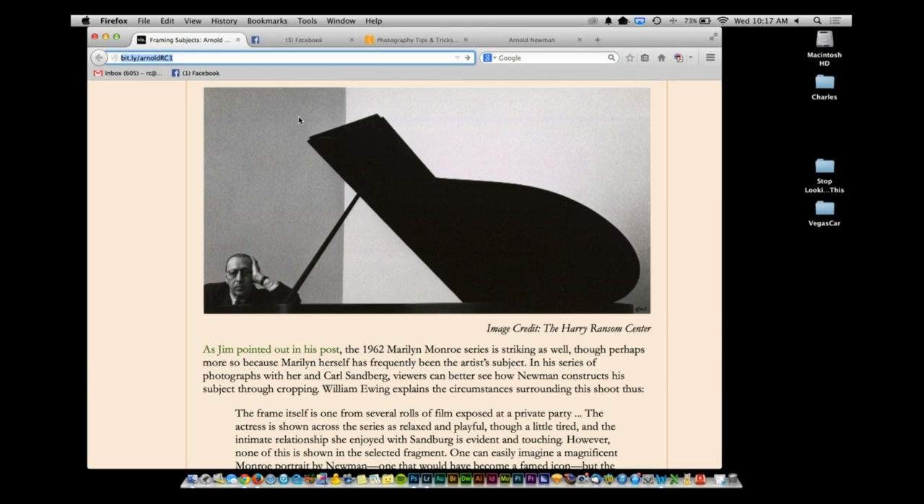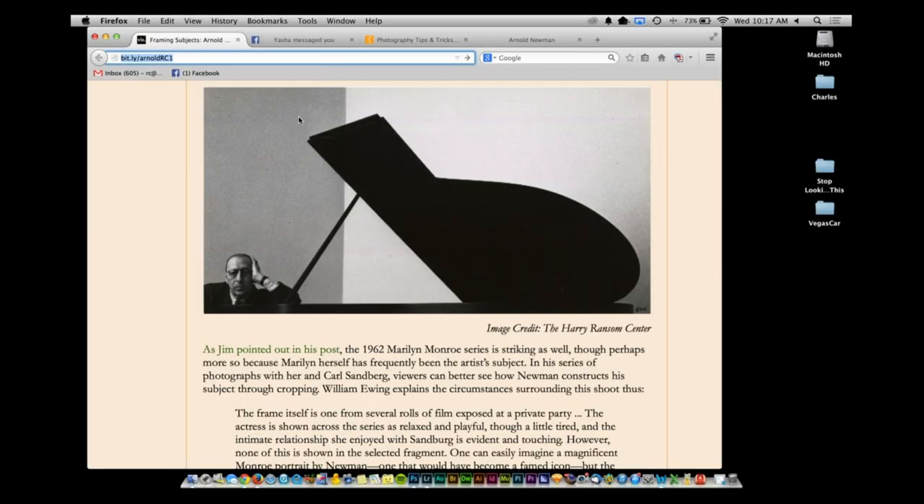A lot of people know the Stravinsky picture from Newman. If you wanted to make a picture of a pianist, what kind of picture would you make — a man playing a piano? I was completely blown away when this picture came out. The use of the space, the wall, the piano — if you look, the piano looks like a musical note, and he's the smallest thing in the frame. I thought that was really cool; he reduced all of those elements to their most basic components.